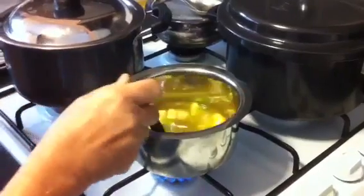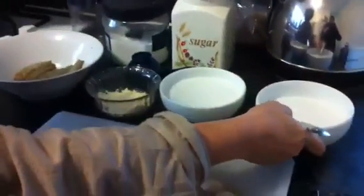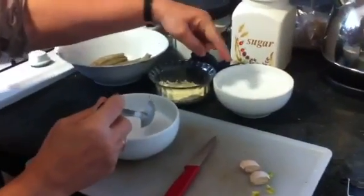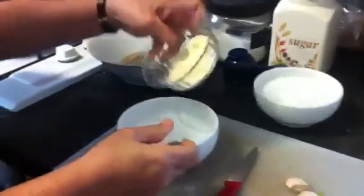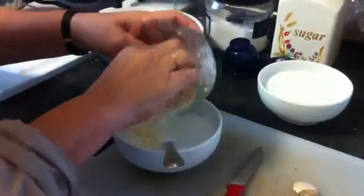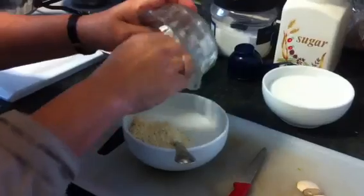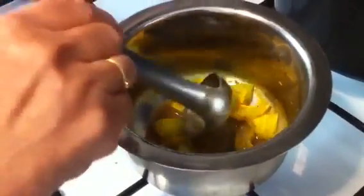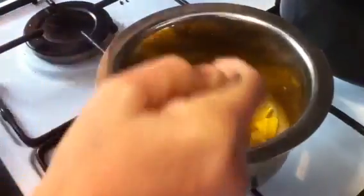When it is cooked, I will be adding my thin coconut milk. This is the thick one — with more cream and less water. I told you one and a half tablespoon besan. So I will just mix this. When the Kairi is cooked, I will add the thin coconut milk with besan first. The water has all evaporated and the raw mango is cooked, you can see.